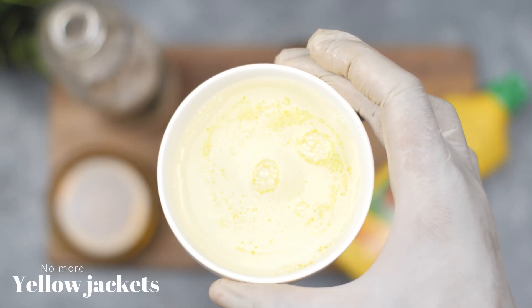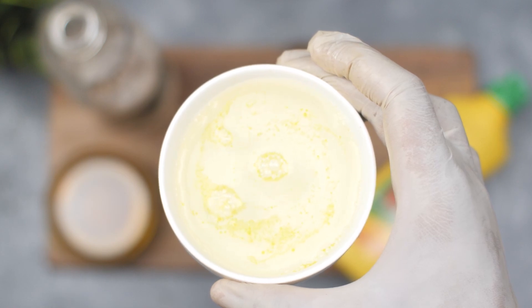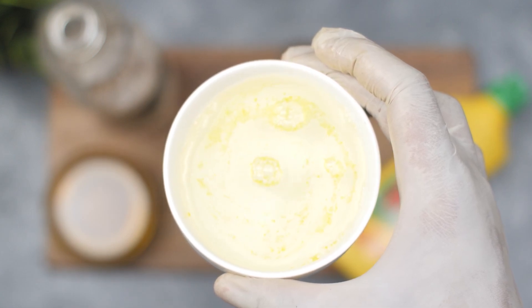Welcome to our channel. Are you tired of yellow jackets invading your backyard or picnic area? We have a natural solution for you. In this video, we will show you how to make a homemade yellow jacket spray using peppermint essential oil, dish soap, and vinegar.